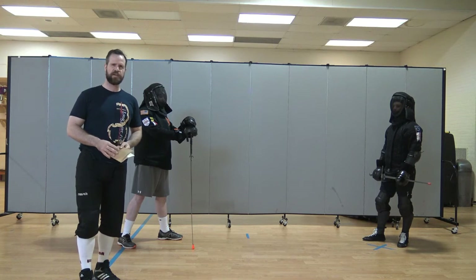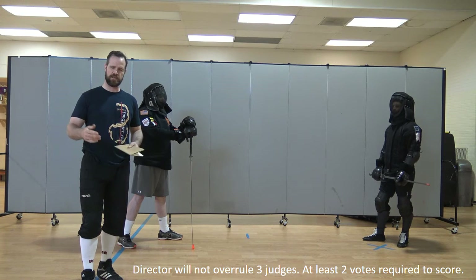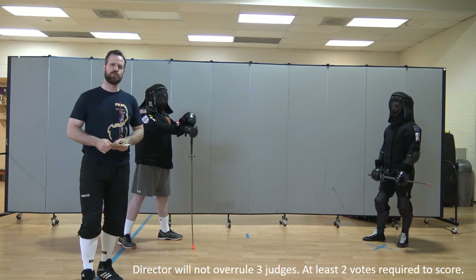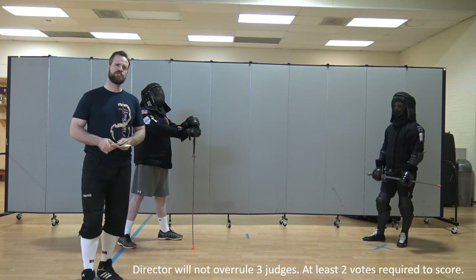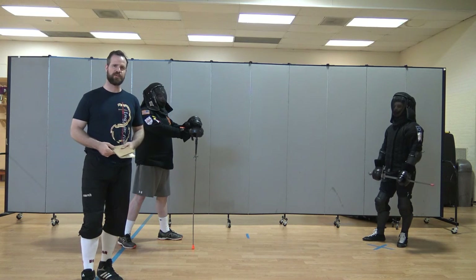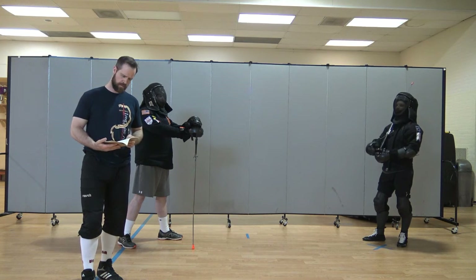The director has complete power over the match and determines who did what with input from the other fencers. As a general rule, the director will not overrule any call made by three judges. If three judges agree on a call, even if the director disagrees, the director will either go with those three judges or be forced to call no exchange. Likewise, a judge is not going to call a clean hit or a decisive hit in any direction without at least one other judge agreeing — so there must be two judges agreeing. However, the director can override a match if the director strongly feels that the match didn't go the way the judges saw.